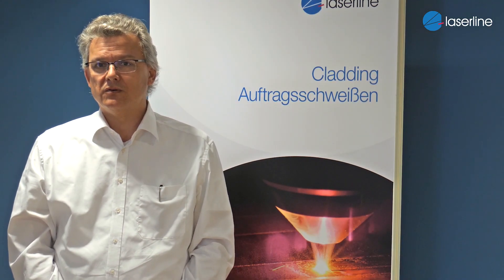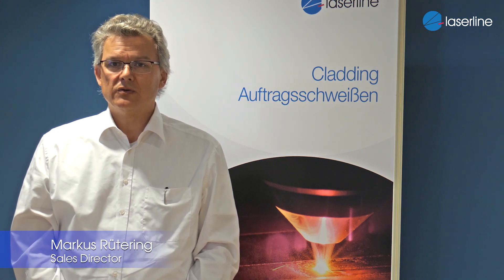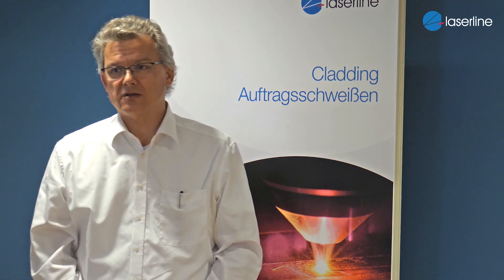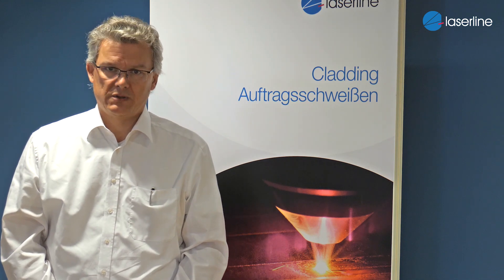Hello everybody, welcome to the headquarters of LaserLine, where we would like to introduce you a little bit into one of our major applications which you see here. It's a laser cladding application, which we use for four major purposes.